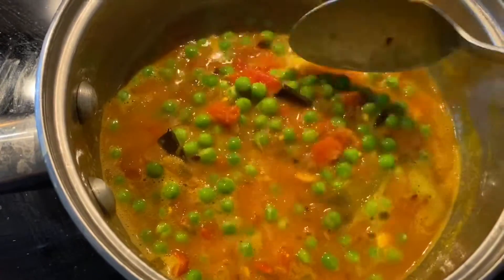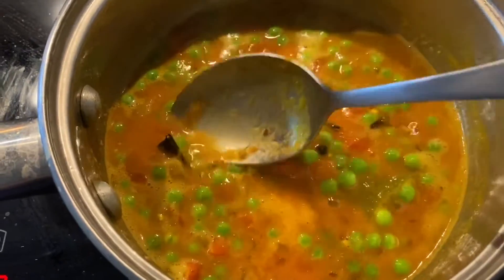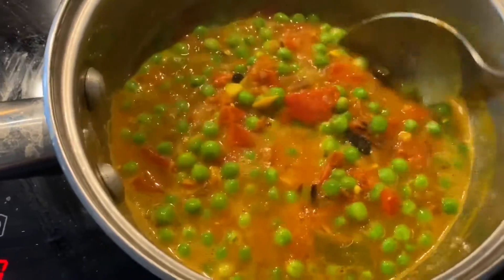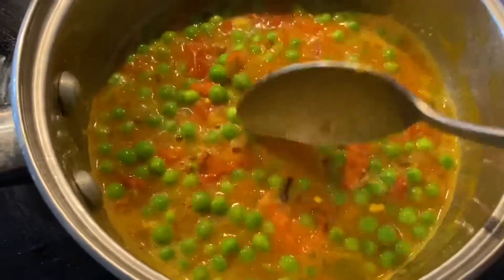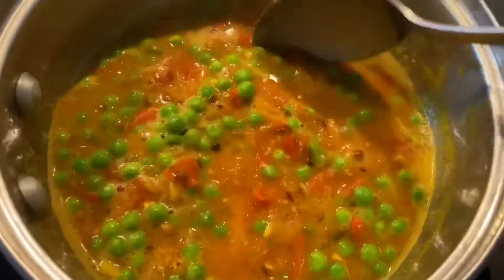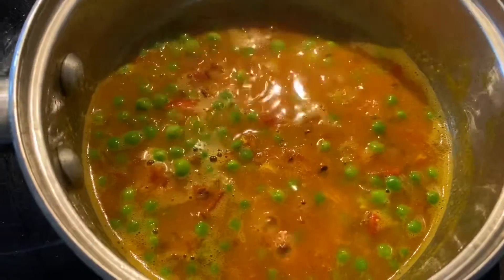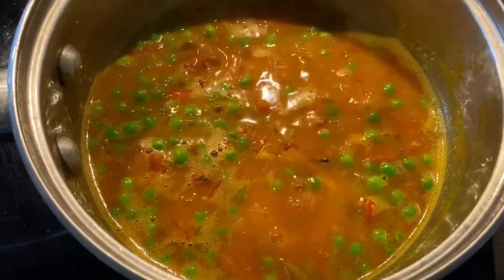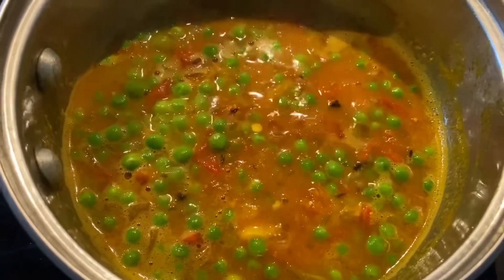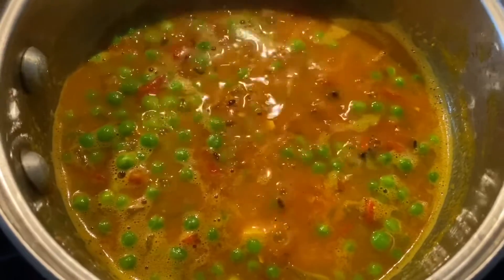The peas are cooking very nicely. You can see all these dry spices floating — they are very good to utilize in your food because they prevent you from getting a cold. The cloves, the cinnamon, the peppercorns — all the spices are actually very healthy. In winter you should incorporate all the dry spices. You can even eat them with your food, you don't have to remove them. You can just chew them because they're fully cooked.